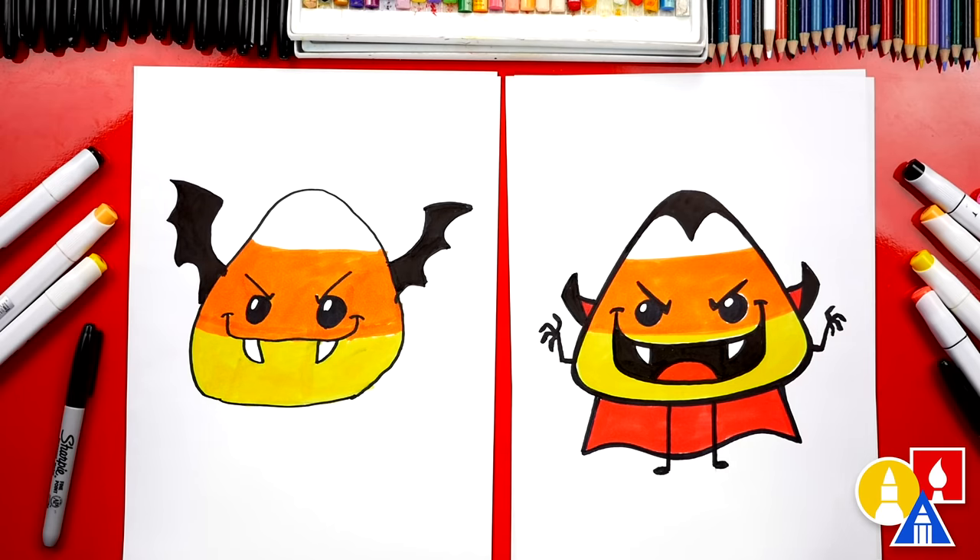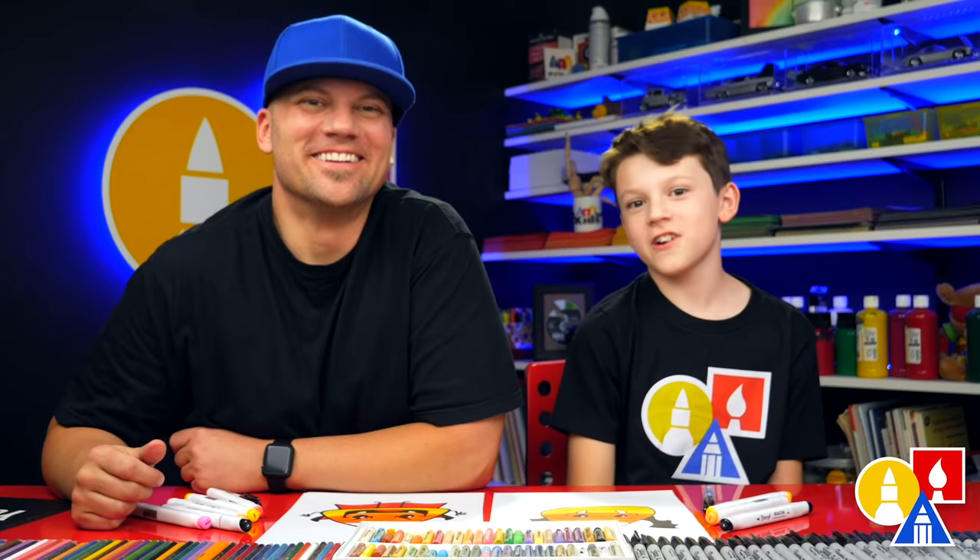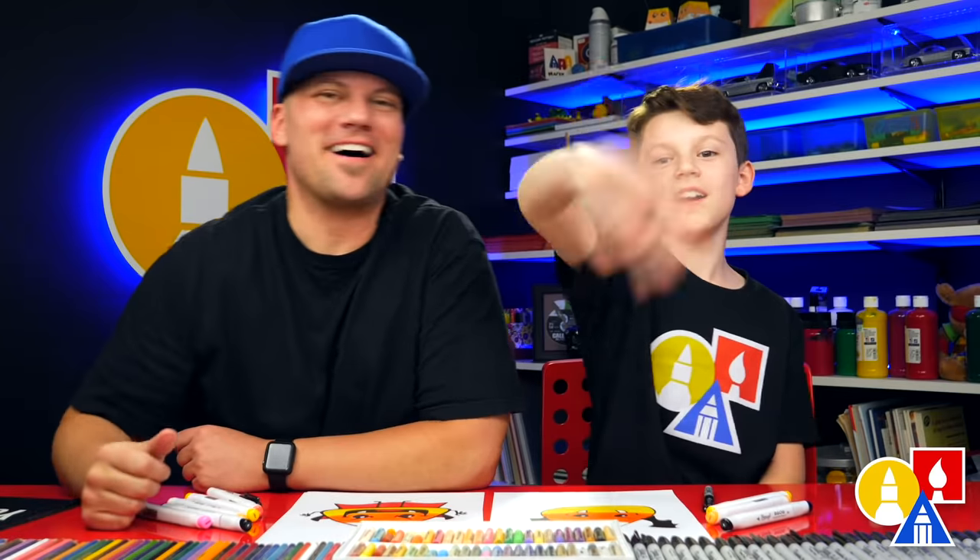You could also do this lesson all over again and change your candy corns — maybe turn them into a zombie, a mummy, or a witch. A witch would be really cool! We hope you have a lot of fun drawing your candy corns. We'll see you later, art friends. Goodbye!